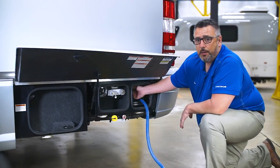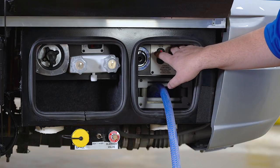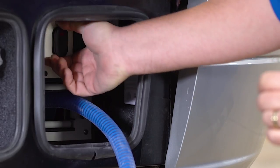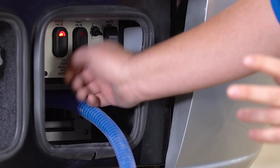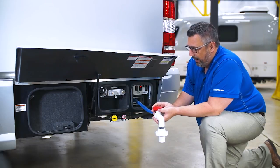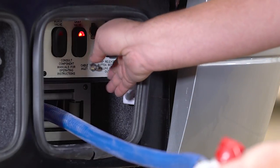Next, hook up a garden hose to the no-fuss flush — this will help clean the black water tank. Let that run approximately two minutes, then open the black valve and turn the pump on to evacuate the water introduced into the tank. Once the tank is empty, close the valve and retract the hose.